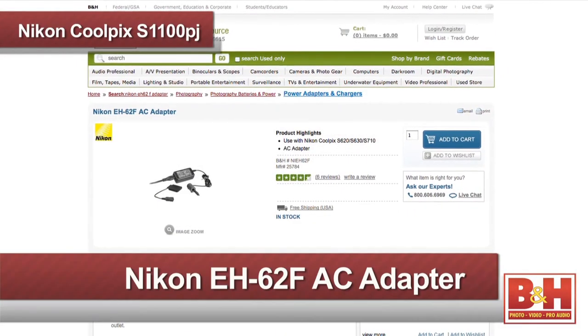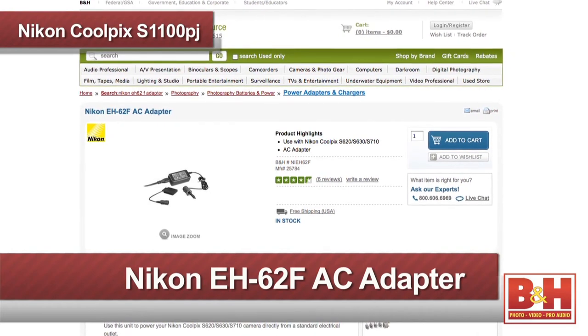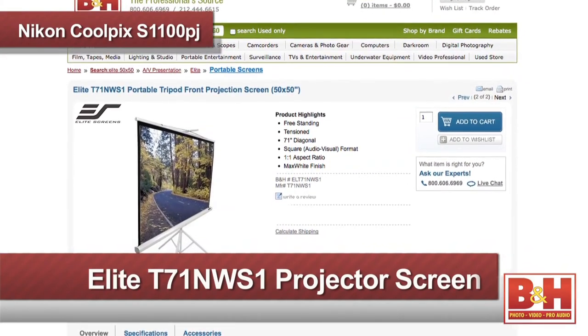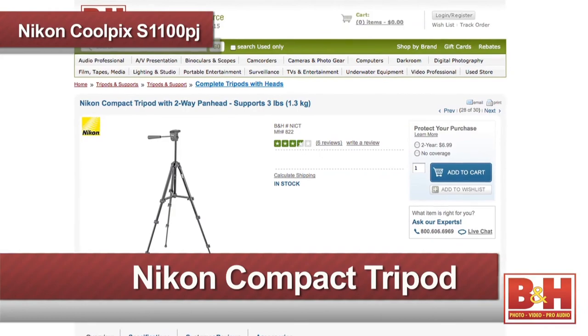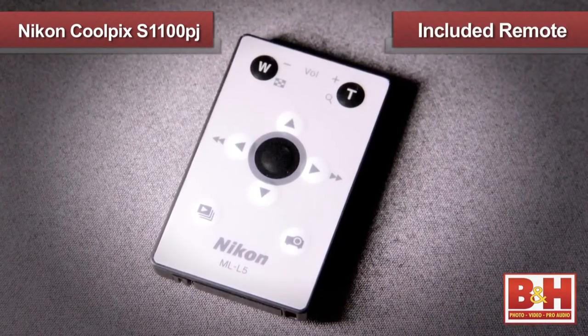If you want to project pictures or videos for a while and you're using the camera inside, the Nikon EH62F AC adapter would be the best solution to keep the camera projector powered up. A projector screen is a very helpful accessory for the S1100 — it will get you the brightest image with the most accurate colors. Mounting the Nikon PJ on a tripod and using the camera's remote control will also get you the best results.